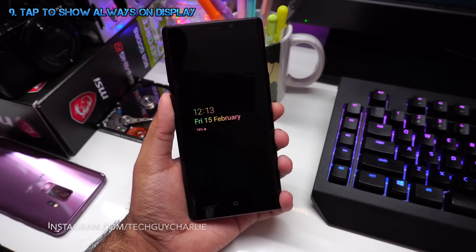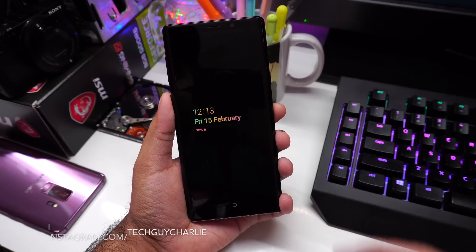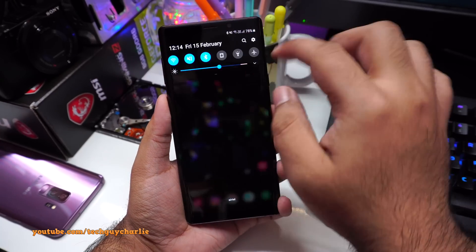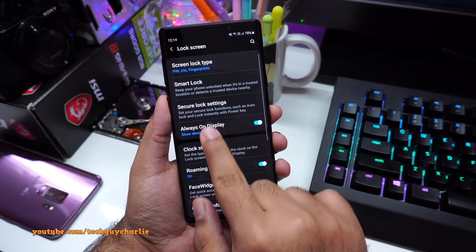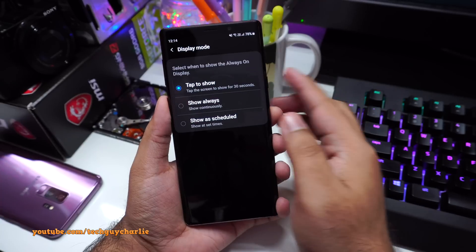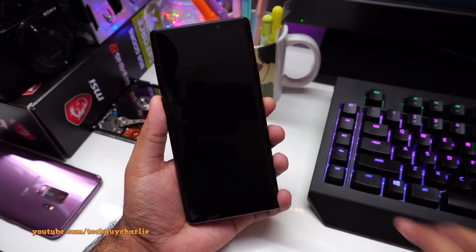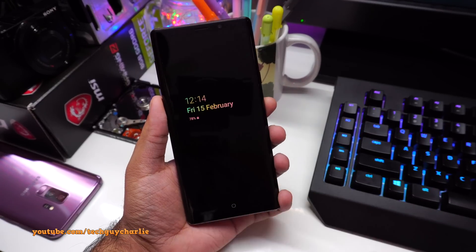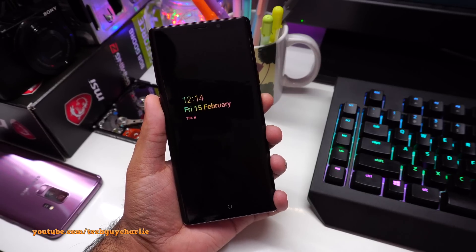Always On Display can be a bit of a power hog, but with One UI Samsung added a feature to save battery: Tap to Show mode. Go to Settings, Lock Screen, Always On Display, scroll to Display Mode, and change it to Tap to Show. Now the always-on display stays off, but you can tap the screen gently to bring it up and see your notifications, time, date, and battery level. It turns off again after about 30 seconds.